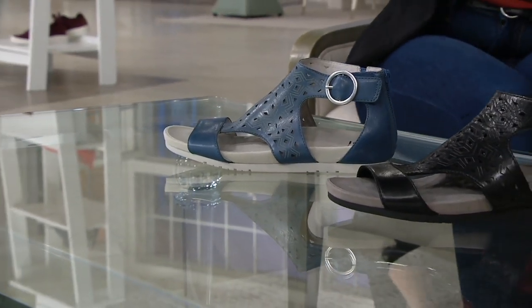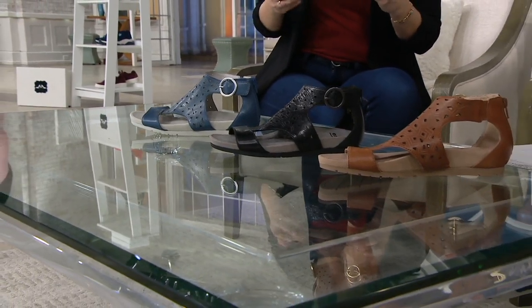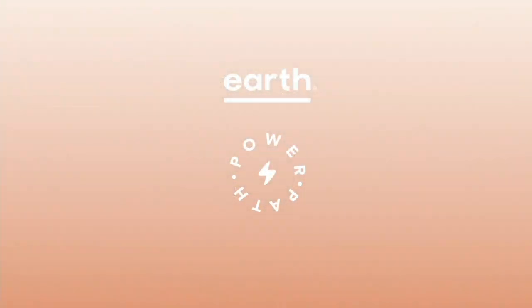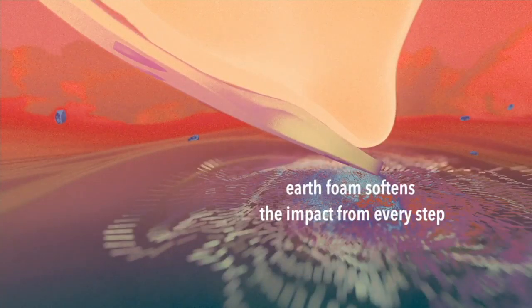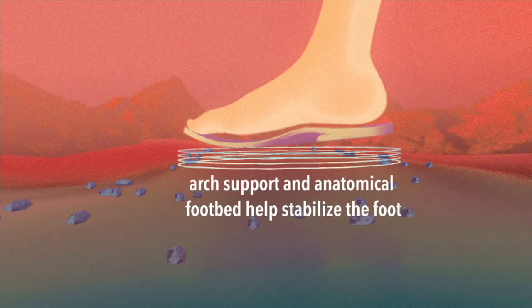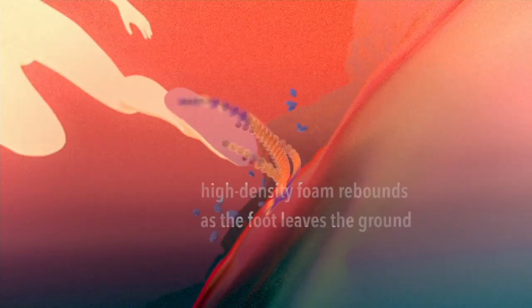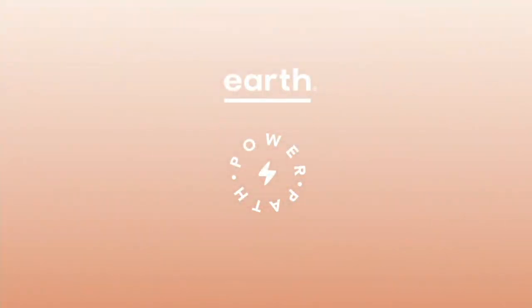Let me go into the Power Path footbed again. If you love arch support, I recommend this absolutely. At Earth, we believe in energizing and uplifting your every step. We've added cushioning and support in all the right areas. We add extra padding in the heel for shock absorption so you're not feeling the pounding of the pavement. We stabilize at the arch with extra arch support, keeping your foot in proper position so you're not aching from standing or prolonged walking. Then we have high density foam rebound pods in the forefoot and heel — it's a performance footbed in a sandal.